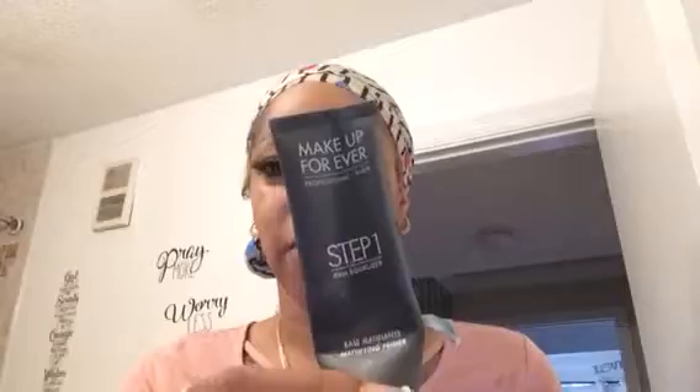Welcome back friends! I have not done a makeup look in a long time. I am getting ready for church and so I'm going to go ahead and do a quick makeup look. I already put on my primer — I use the Makeup Forever Step 1 Primer. I am oily, so that is why I use that.